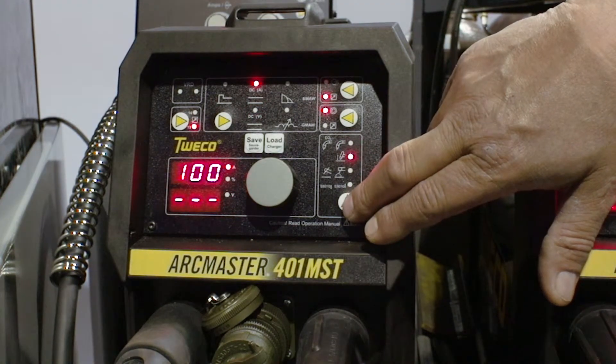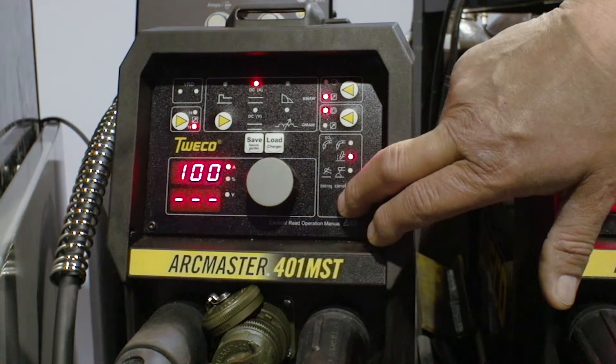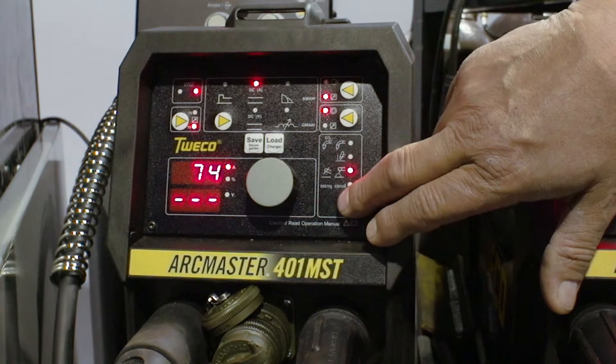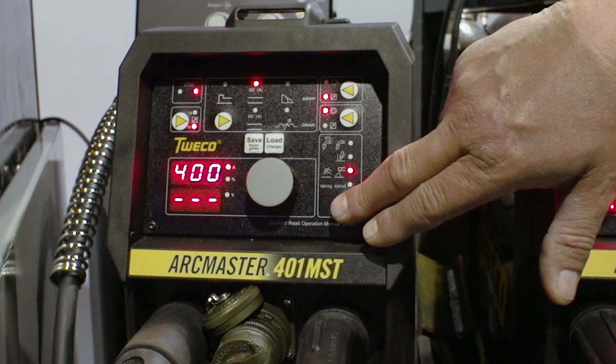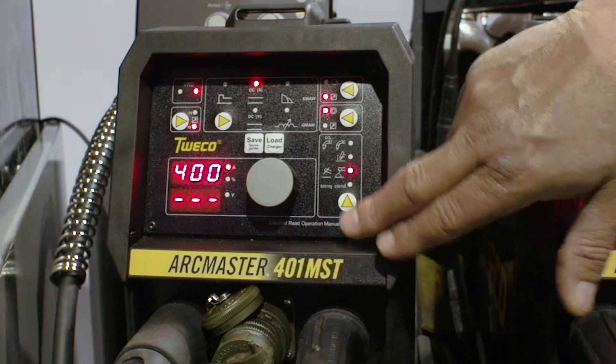Scroll down to lift TIG, scroll down to stick. We hold the button in, and we go to the maximum opportunity and welding performance on carbon arc gouging.